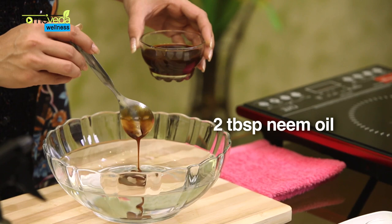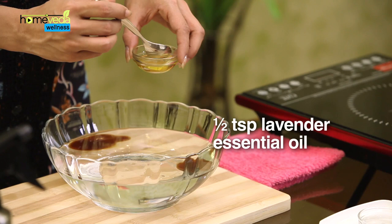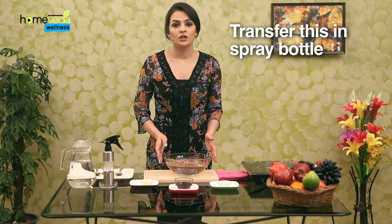Take about 2 litres of water in a bowl. Add 2 tbsp of neem oil. Add ½ tsp of rosemary essential oil. Add ½ tsp of lavender essential oil. Mix this well.